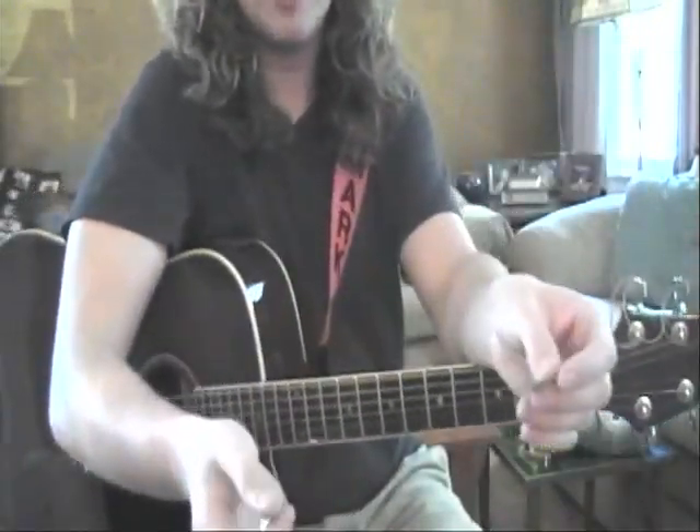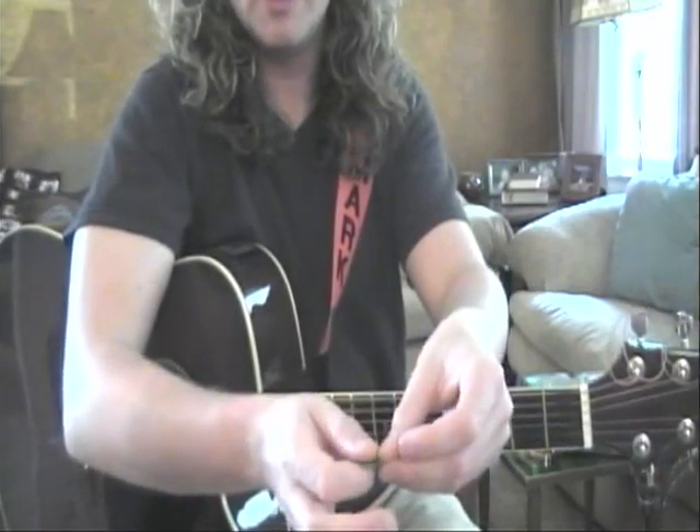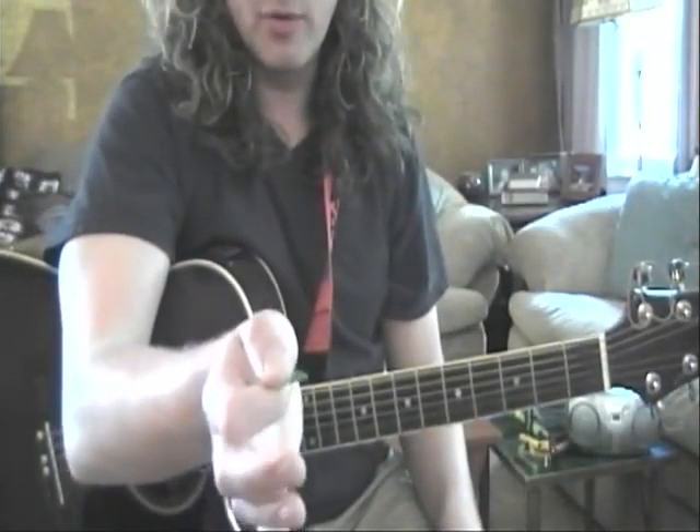So practice that at home. Place your pick down, pick it back up, put it into your hand, close it with your first finger, off you go. Practice that as much as you can to get really comfortable with holding the pick.